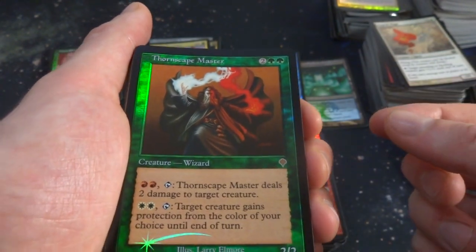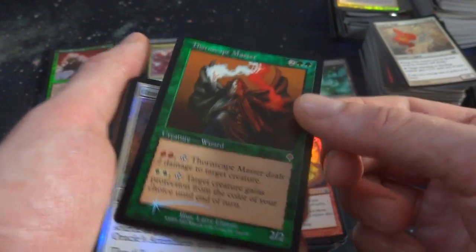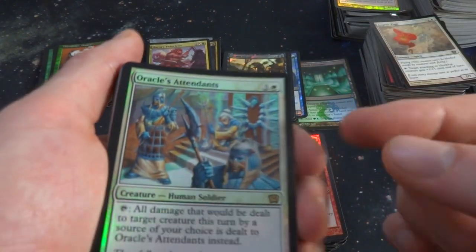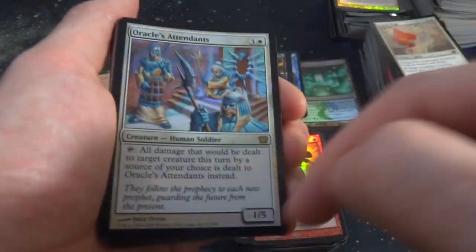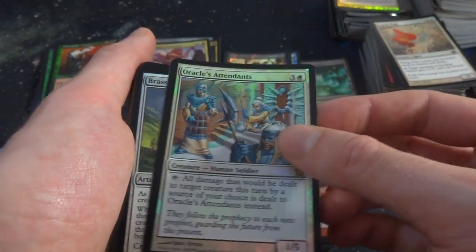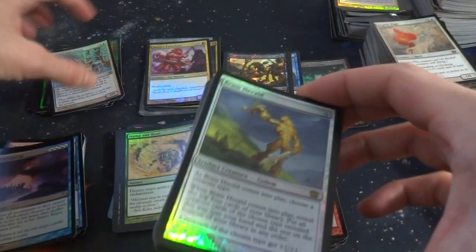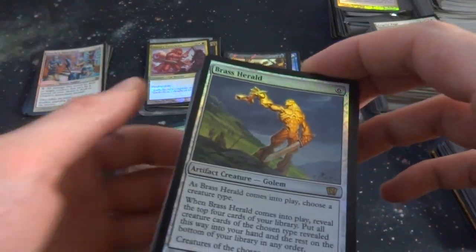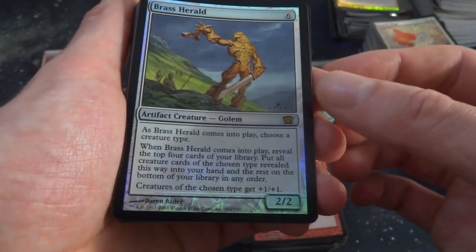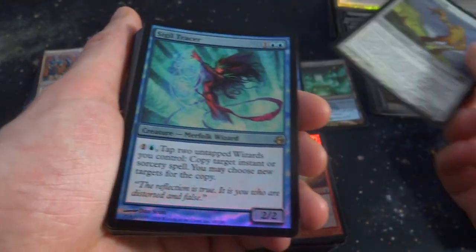Tap, deals two damage to target creature. Two white tap — target creature gains protection from the color of your choice until end of turn. And 9th edition — I'll put 9th edition foils in this pile as well. These are interesting — I think it's very interesting that 9th edition had a white border set, but when it foils, they're black border. Doesn't make sense. Brass Herald — great for tribal. Gives creatures of whatever choice you want plus one, plus one. Reveal the top four cards of your library, put all creatures that share a type into your hand.